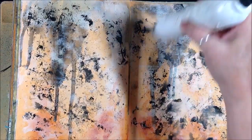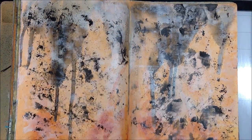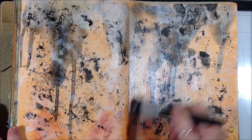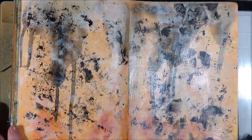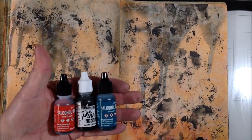We're back in focus and I'm going to dry it off. Now, to set what I've done so far and prep the page to accept the cold wax and alcohol ink, I'm just going to cover both pages with clear gesso. That will give me a barrier layer and something for the cold wax to adhere to.